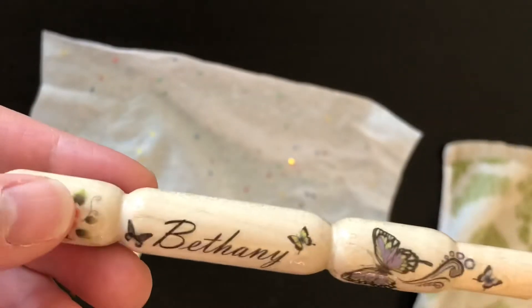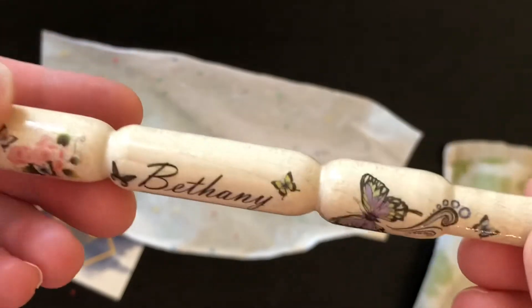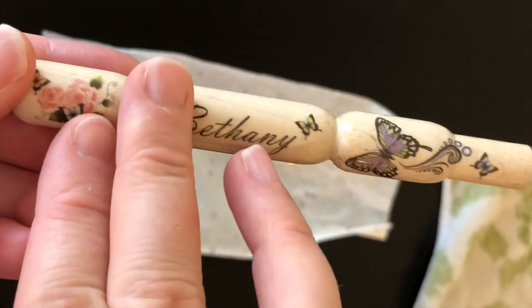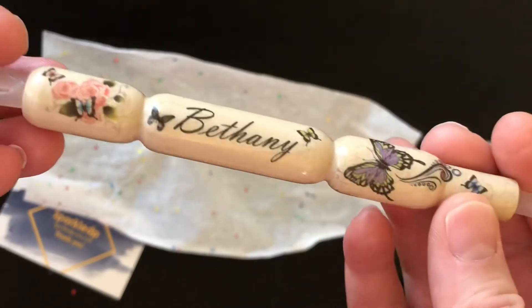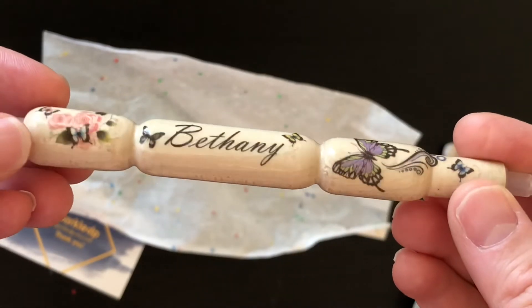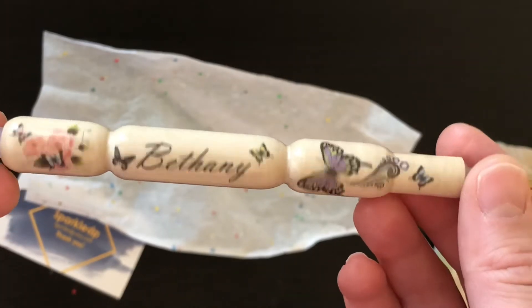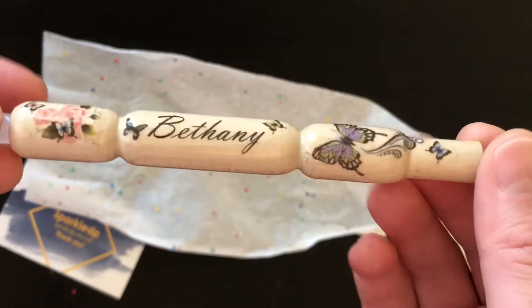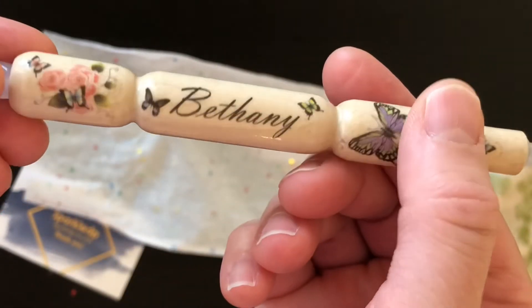There's probably a character limit — I'm not sure what that is — but I had my name put on this one. They also have different sizes and lengths. The total cost for this pin was around $25, which I think is a great deal for something that's personalized.